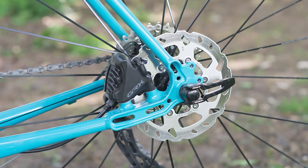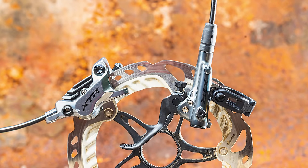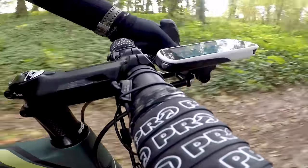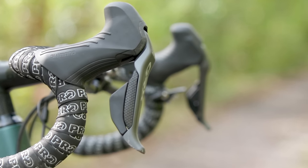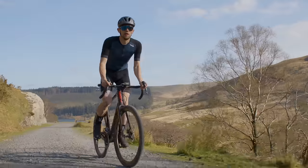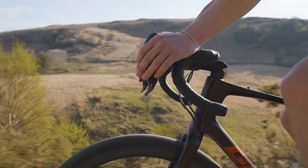GRX led the way by introducing ServoWave to drop-bar levers, albeit borrowed from Shimano's mountain bike brakes, and that technology has now found its way onto the brand's latest road groups. ServoWave makes the relationship between lever and brake pad movement non-linear, improving modulation and control — and it's one of the reasons why Shimano's GRX braking is just so damn good. The GRX Di2 hood shape is also a work of art and very different to that of the mechanical shape. Short and compact, the GRX hoods are a comfortable place to spend a lot of time, and crucially also allow for confident braking from the hoods.